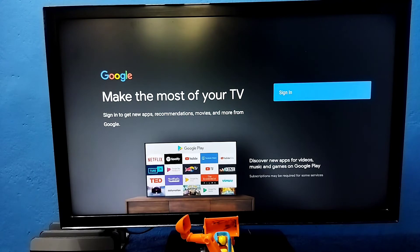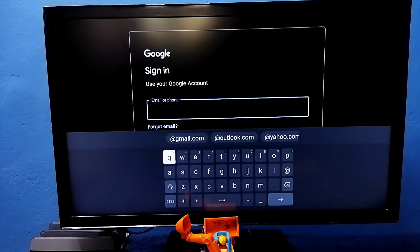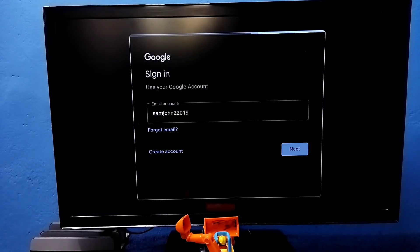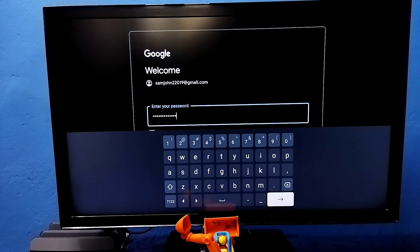So here we need to select Sign In. Then here we need to enter the Gmail ID. Okay, done. Then select Next. Then we need to enter the password of this Gmail account. Enter the password here. Okay, done. I have entered the password.